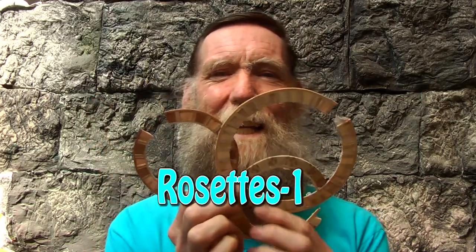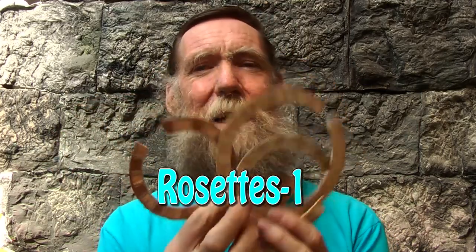Hello and welcome to another one of my videos. Recently I have had a number of requests to show how to do rosettes for guitars and ukuleles. We will start a possibly short series on those as they come to mind. There are no hard and fast rules as far as I can see, but some luthiers will do it one way and others will do it another way. I have developed a few techniques of my own that work for me, so here are a few.